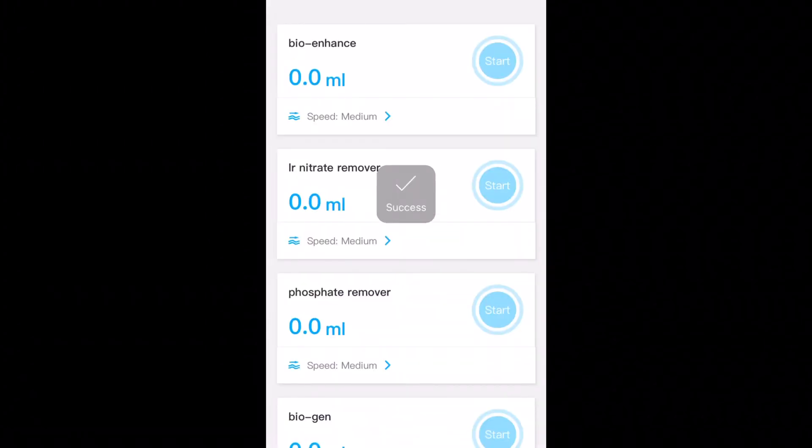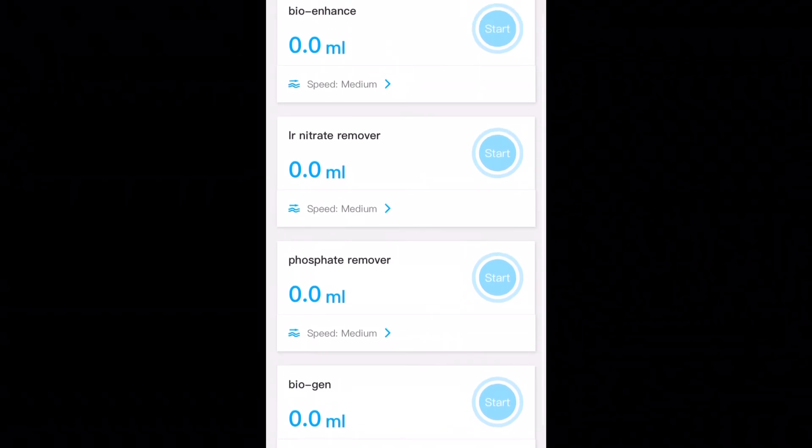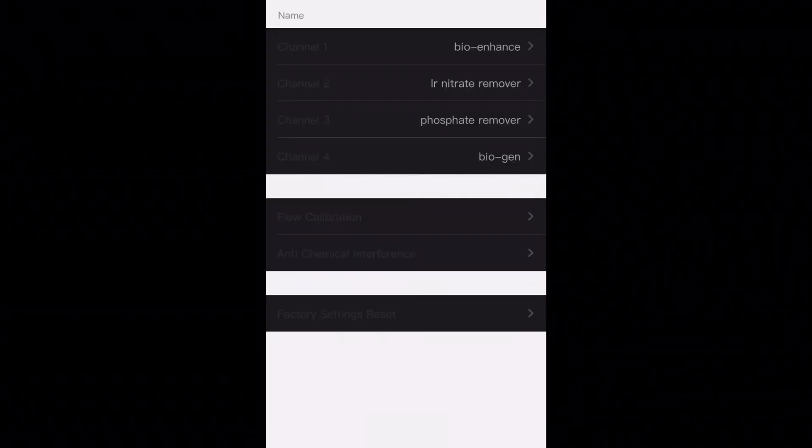On the next screen you've got manual mode, where you can dose each channel individually. Finally, you can go into settings and name each channel with what you're dosing. So that's it guys for this one — see you again next time.